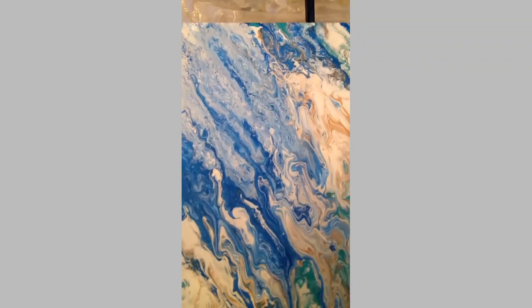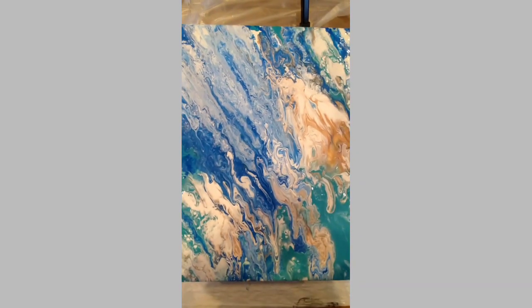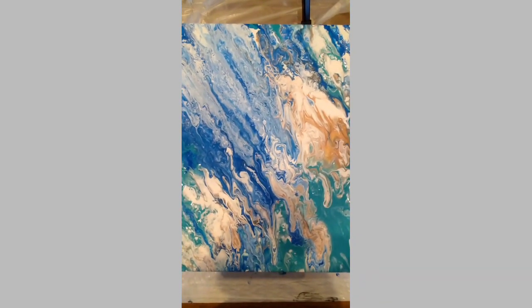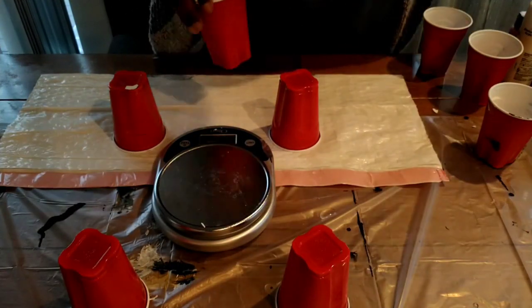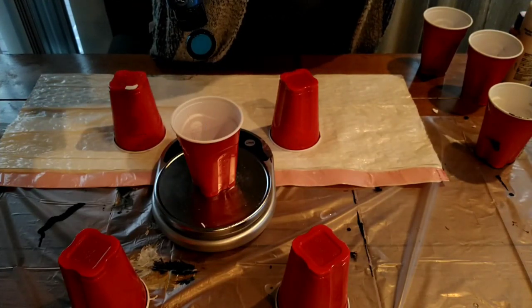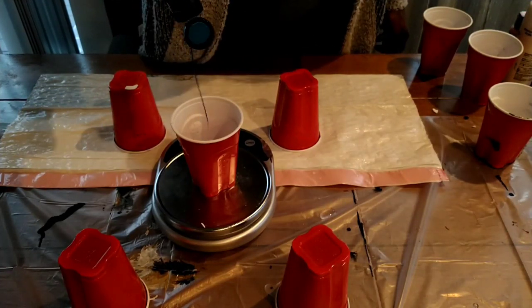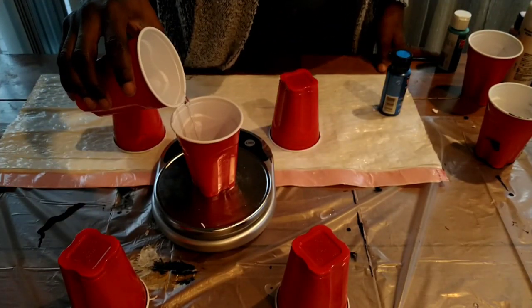Hey guys, welcome to my channel. This is my second attempt at a pour. Feel free to like or subscribe. Right now I'm using a scale to measure out my acrylics and my liquid.